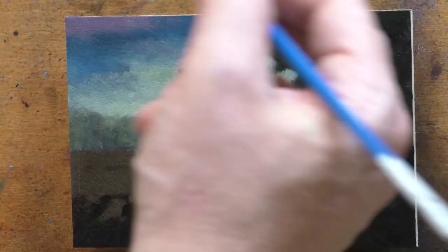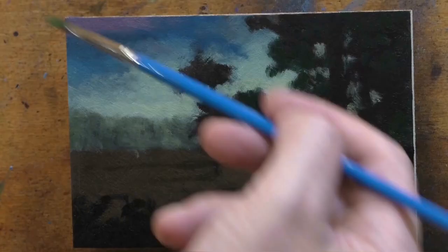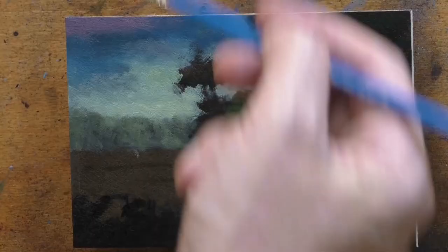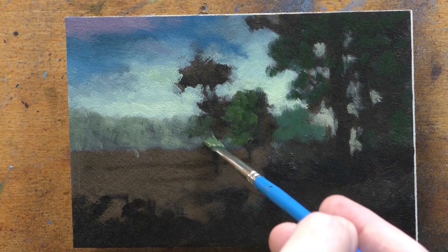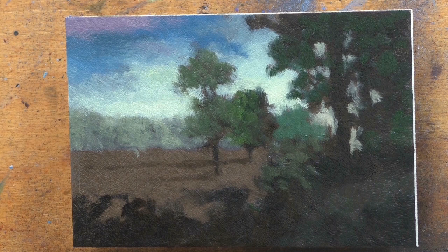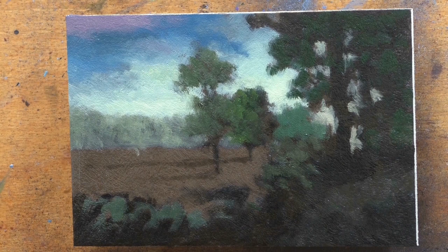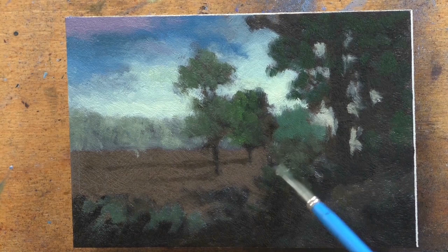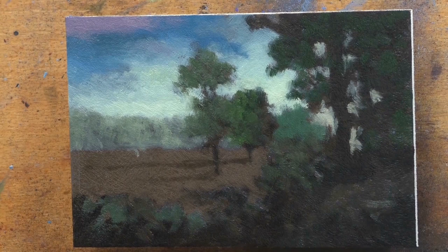I've got one student I'm working with, teaching her how to do oil paint. She's a very good artist and a very good drawer. She's been working with watercolor pencils as her primary medium — mostly because it was a good transition out of drawing — and her work is really nice looking. She wants to move into oil paint and has been taking some lessons from me. It's a bit of a different approach than what I do — what I do is sort of loose and fractured, whereas what we're doing together is more refined and delineated.